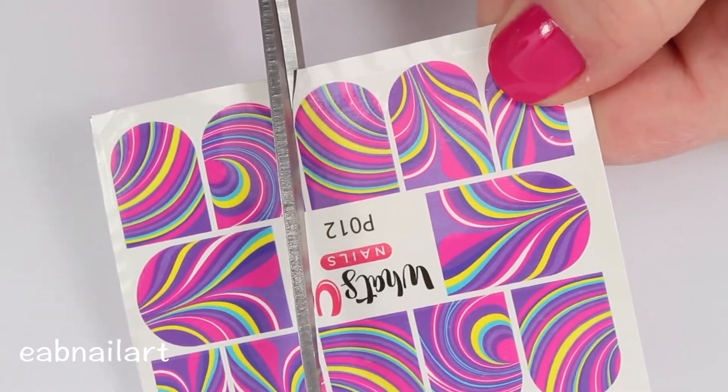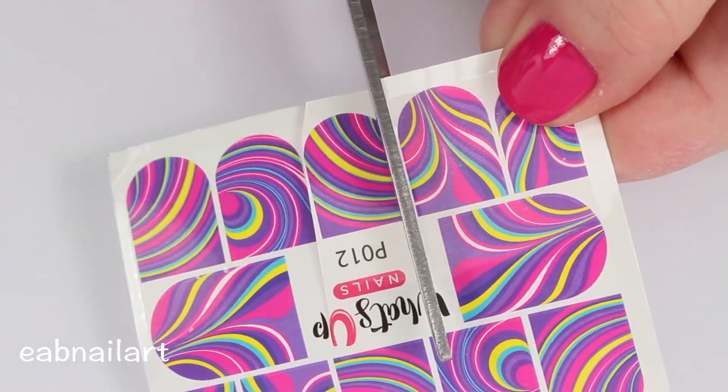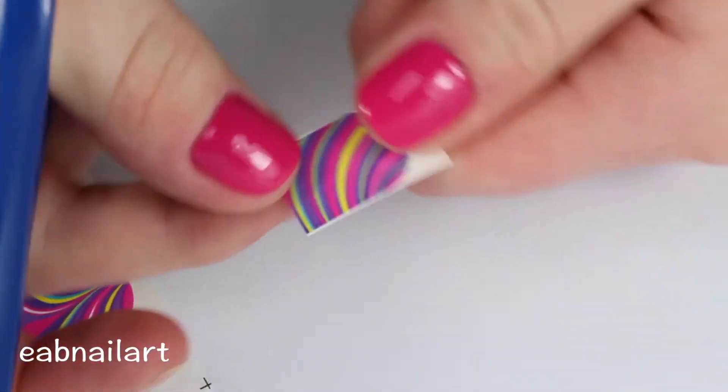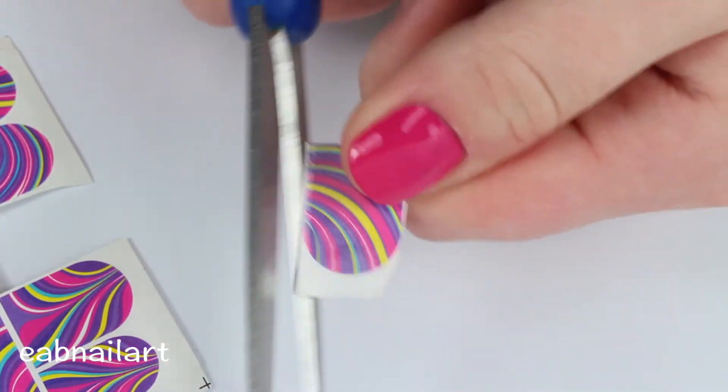I will leave a link below for them because they have a bunch of different water marble water decals that you can get if you maybe don't like this design. You have a couple of other water marble options, so all you have to do is cut out the design that you want and then cut it so that it fits the nail that you want it to.